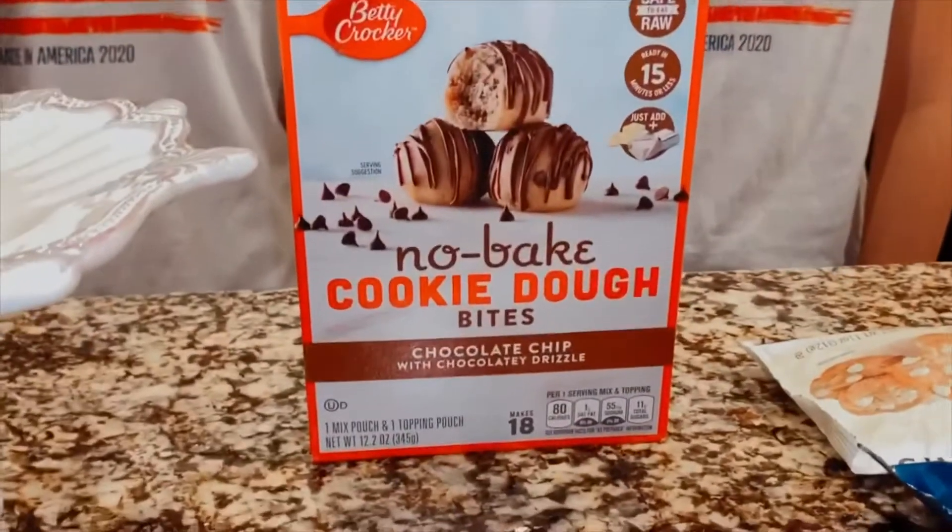Hi, I'm Nancy and I'm Christine, and today we're gonna be making 4th of July no-bake cookie dough bites.